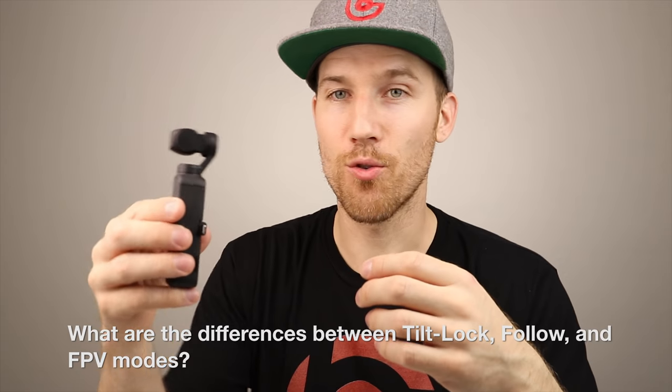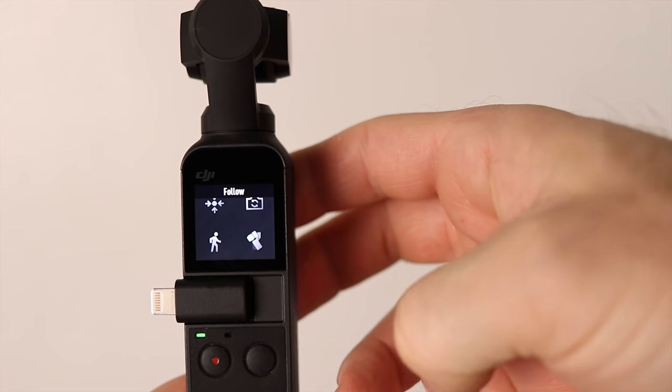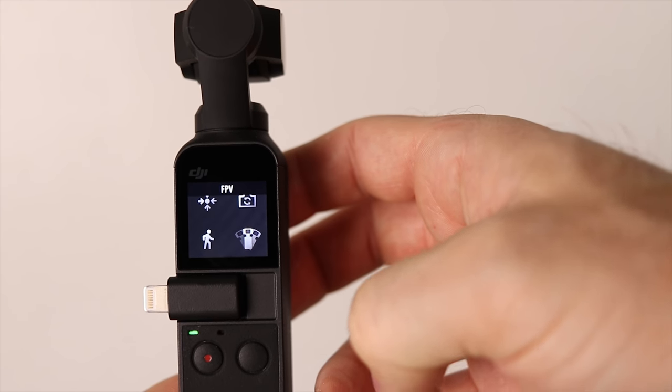How do you get the gimbal to move in the right direction? What are tilt lock, follow, and FPV? Swipe up in the lower right-hand corner to choose between follow, tilt lock, or FPV. FPV mode means wherever you point the camera it goes — point it left, it goes left; point it right, it goes right.